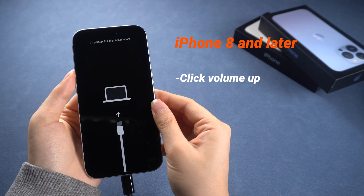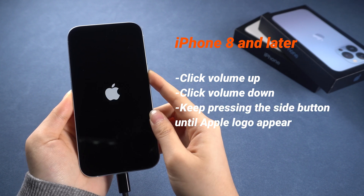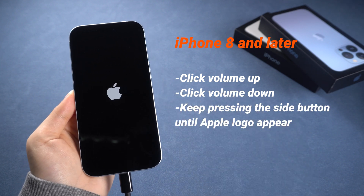For iPhone 8 and later, press and release the volume up button, then the volume down button, then keep pressing the side button until you see the Apple logo — just that simple.